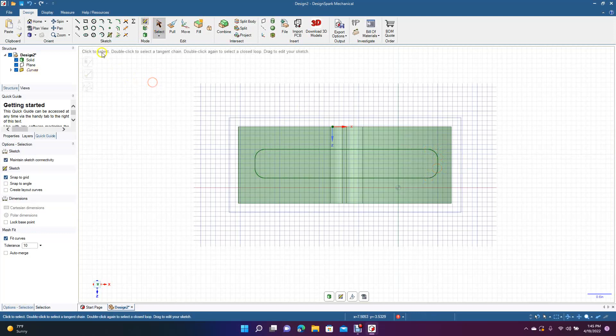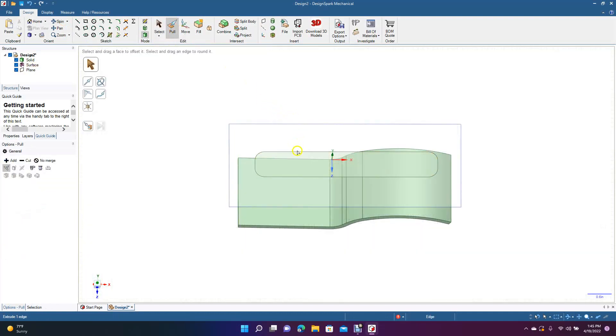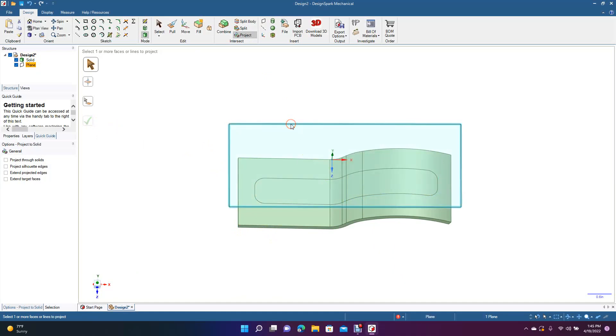Now we're ready to go ahead and spin this — go ahead and Pull. We're going to select this piece, come up here to Project, and it's going to project down onto the curved surface below. When we're happy with where it's at, select the Complete button. Now we don't need the original shape or the plane, so go ahead and get rid of both of those.